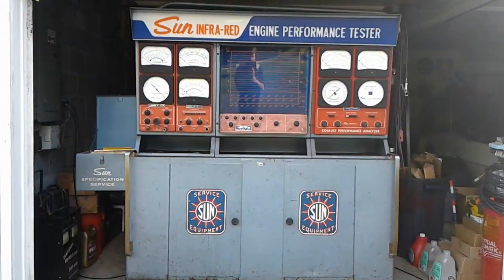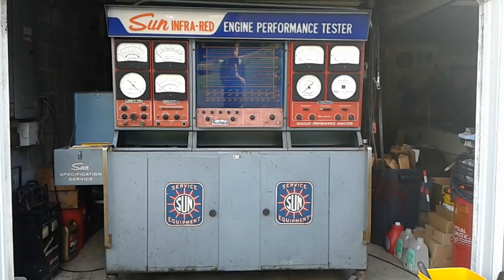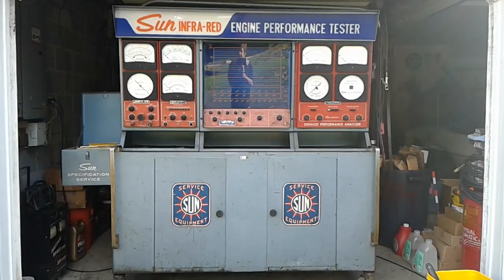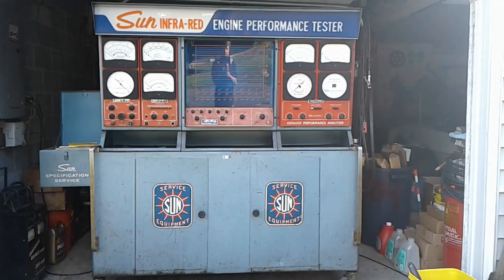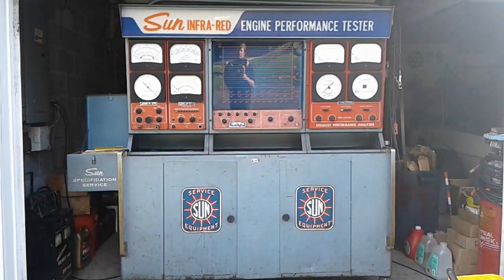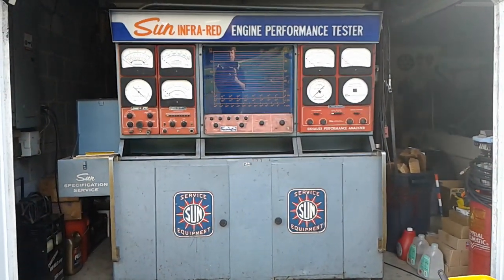We got a new toy to talk about. I picked this up yesterday — actually I got it for my dad for his birthday. It's heavy. The Sun infrared engine performance tester.